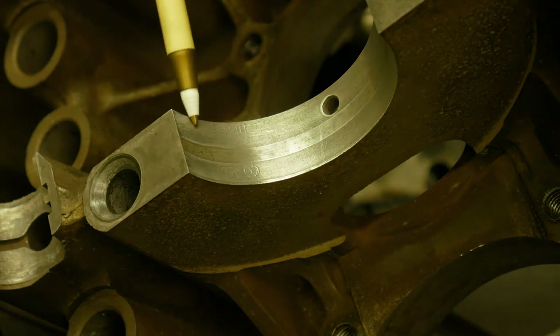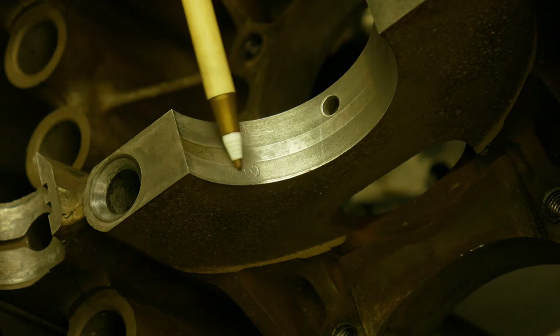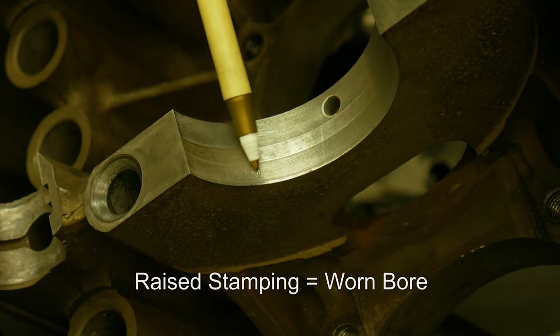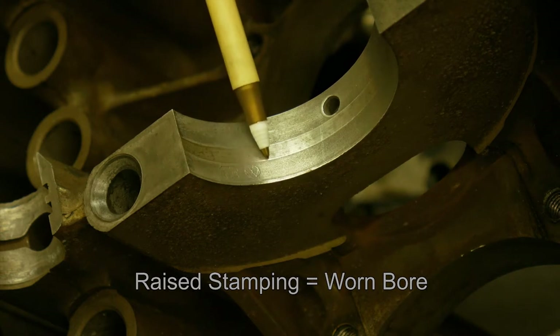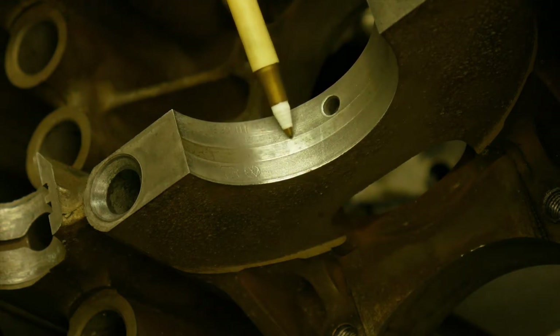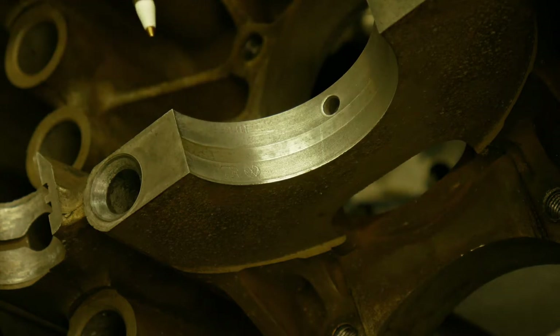Anytime you see any of this, it's a bad sign — let alone feel it. If you ran your finger over this it will feel raised, as the bearing was stamped into the magnesium — the magnesium is actually pushed up. You can also see where the oil galley is on the bearing and it does not touch the case. That is the original size, so you can feel this step. Anytime you feel a step it absolutely needs a line bore. Without a line bore you should expect extremely short engine life, low oil pressure, and even low horsepower.